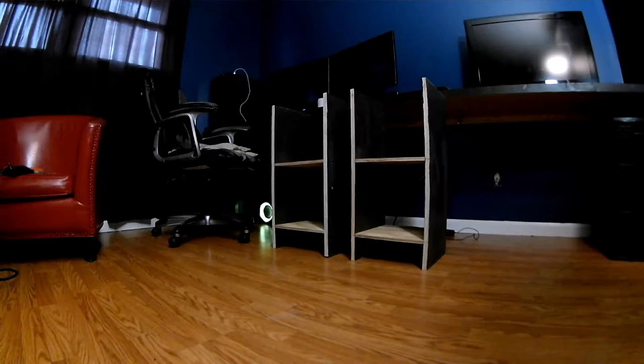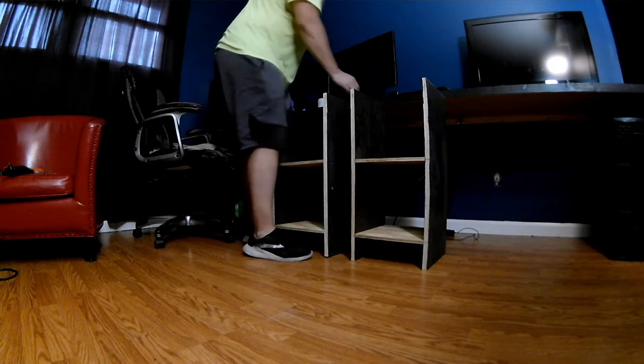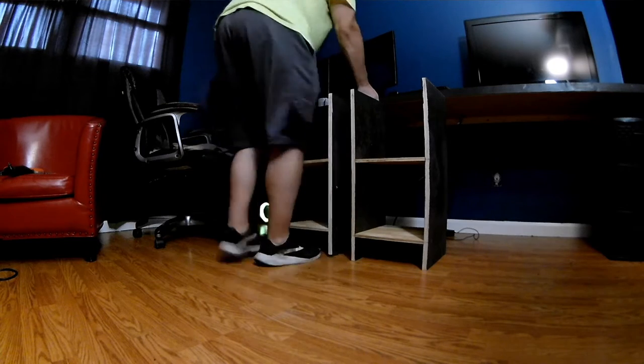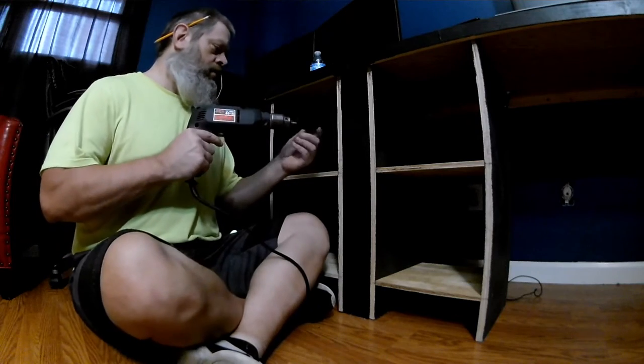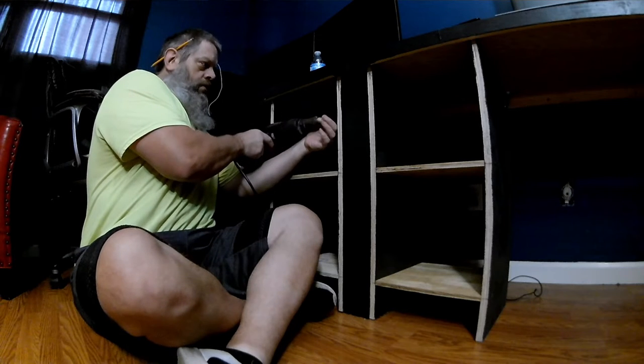Sand them down a little bit, paint them, and put some polyurethane on them. And we got them. Quite proud of myself. So here we go.